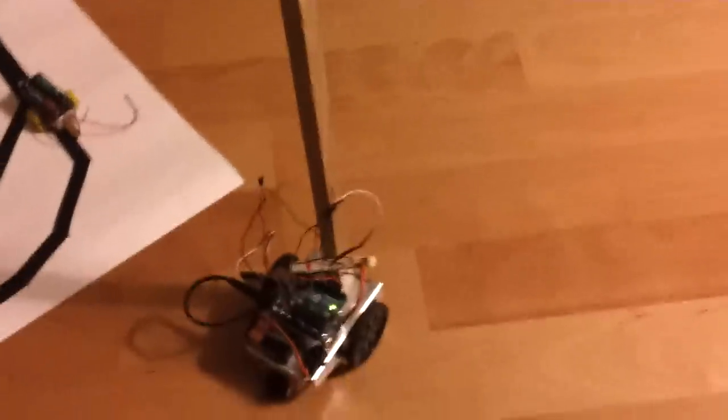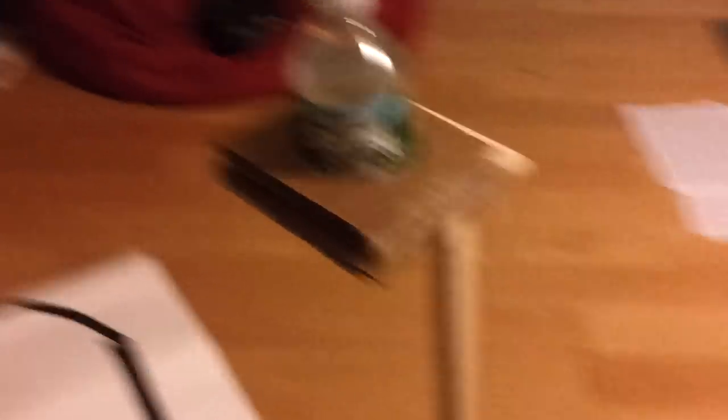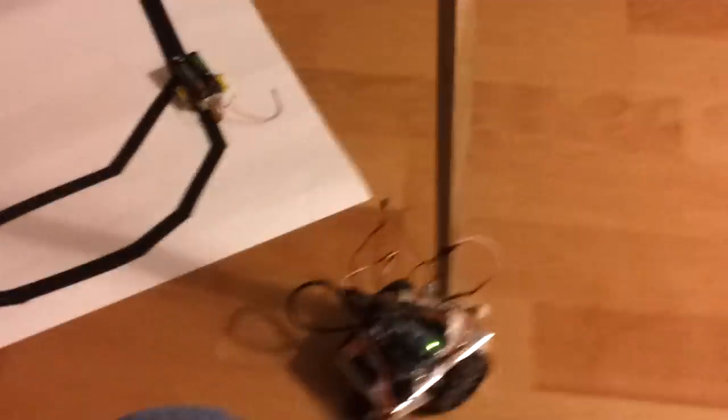It's a little wobbly, so this is mainly a proof of concept to make sure that at least cheap continuous rotation servos can support the weight of the wooden tray and a water bottle. In the future I probably want to hold more or a larger payload, so it's still not a definitive test, but it's kind of neat.